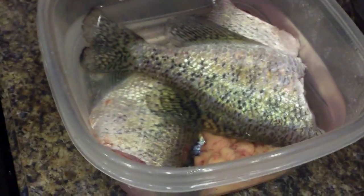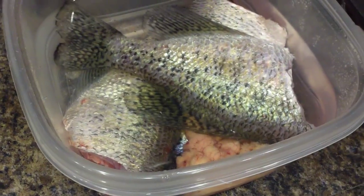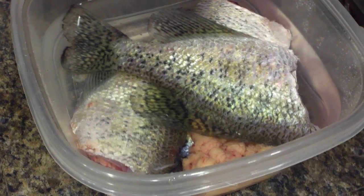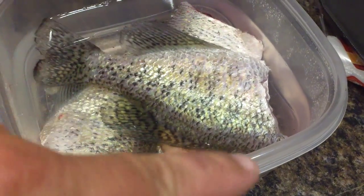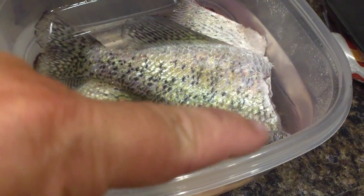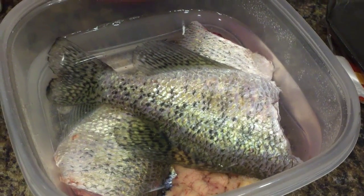The breading we're going to put on these — instead of filleting them, every now and then I like to scale them, chop their heads off, cut back to their hind end over here. But make sure you cut it at an angle so you get all the meat up towards the top of the head there. Clean out the guts, rinse them out, make sure you scale them.